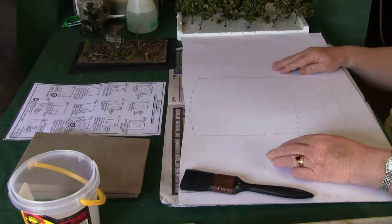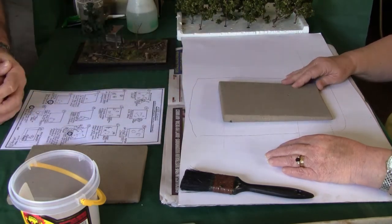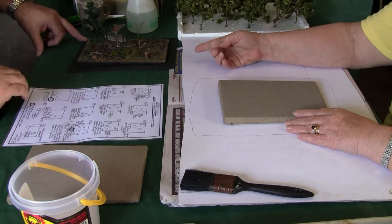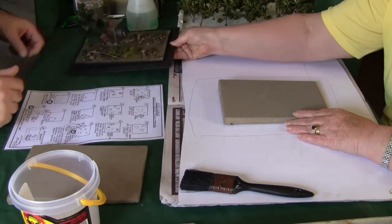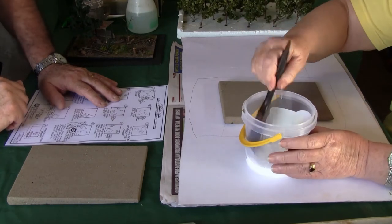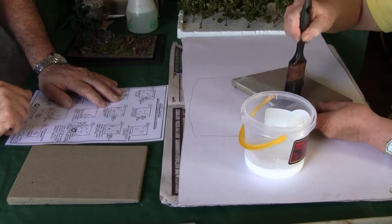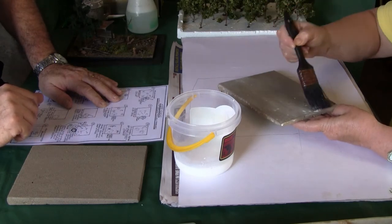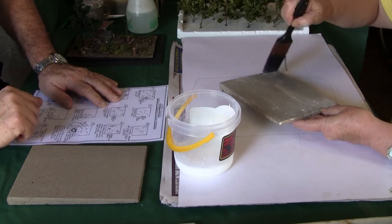We're going to introduce this modeler to doing a piece of scenery. First, paint the white glue onto the board — it's 50% water and 50% Aquadhere, an Australian white wood glue. Paint the whole board and get a nice, even covering. Put plenty on as it's going to get absorbed.